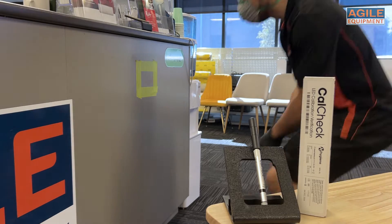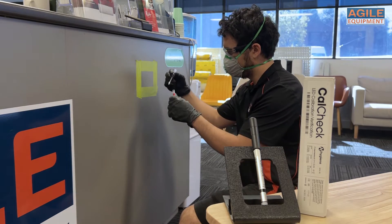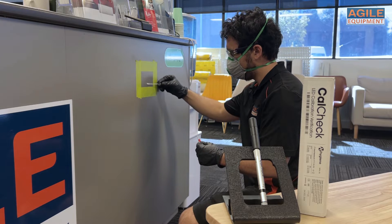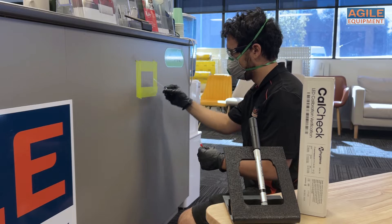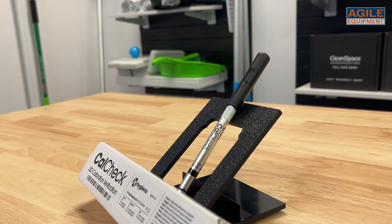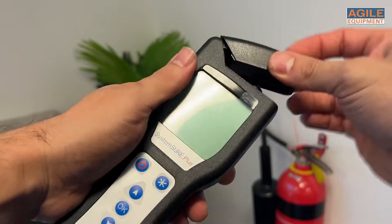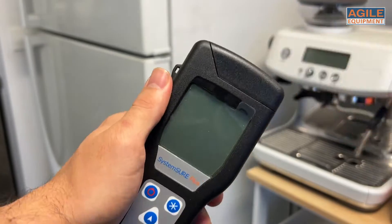The Hygiena CalCheck verifications confirm that your due diligence is carried out in ensuring the accuracy of your Hygiena meters, something that is really important when carrying out post remediation verification to clients with sensitive situations. The CalCheck is a little instrument that can be used over and over again and can be a once-off purchase.